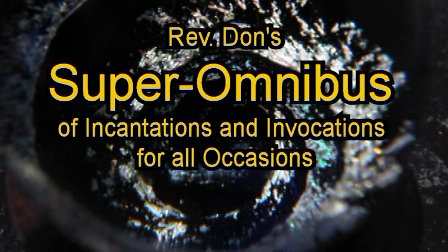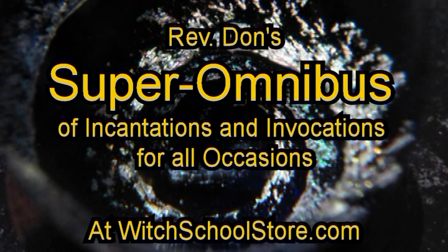Reverend Don's Super Omnibus of Incantations and Invocations for All Occasions — Marianne Kay and I created this massive compendium of magic and artwork for you to use in any way you would like. There are literally hundreds of spells and hundreds of illustrations, which can be mixed and matched and used in many different ways. Check it out now at witchywoolstore.com.